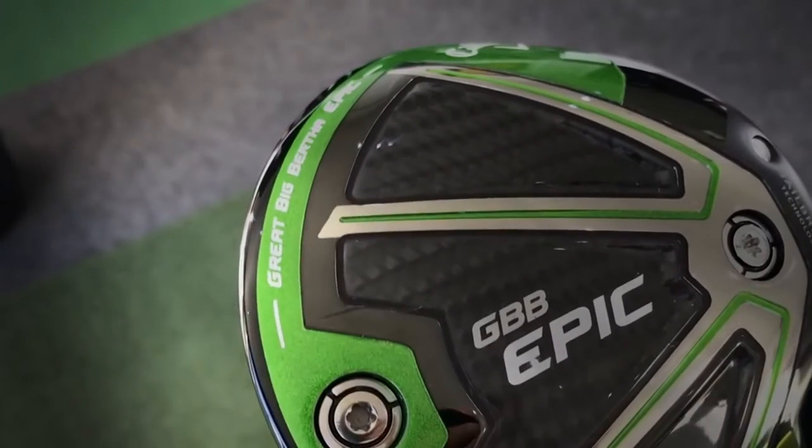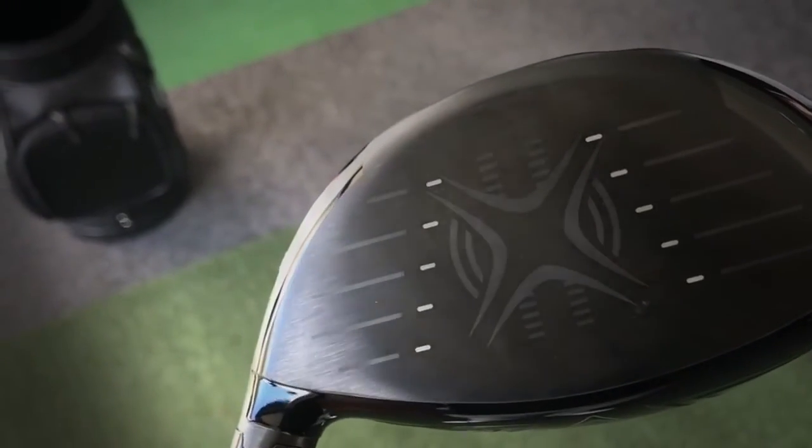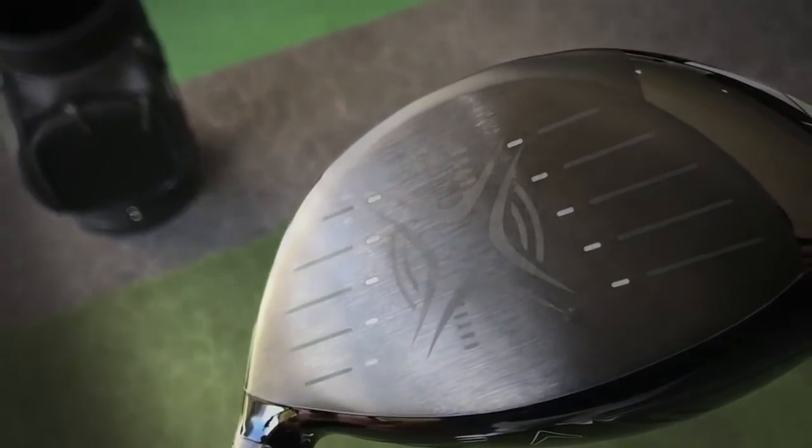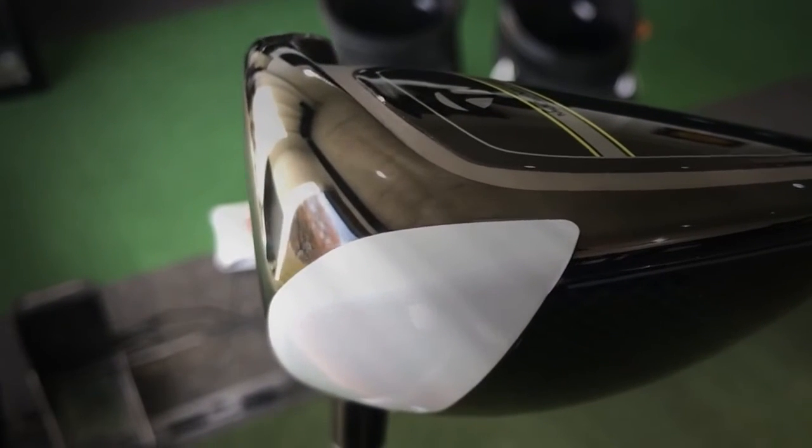Weight forward positioning: for me, the Callaway didn't change one bit — felt exactly the same driver, but I got different performance out of it: lower spin, though I was curving it slightly more to the right. The TaylorMade felt completely different — like a completely different golf club. As that weight moves forward in the head, the back just feels redundant, with nothing giving support or backing. That's a real shame.